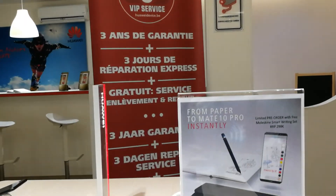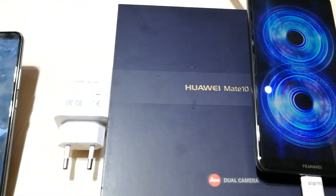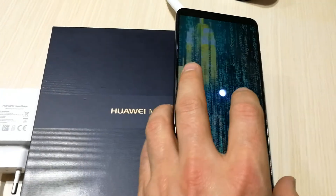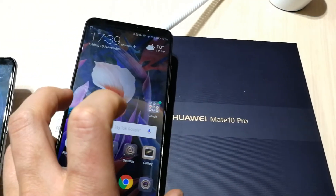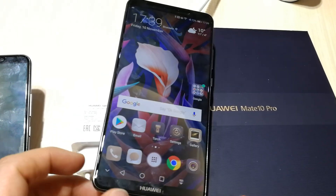If you have any more questions about the Huawei Mate 10 Pro, the Wi-Fi bridge, or Wi-Fi hotspot, please let me know.